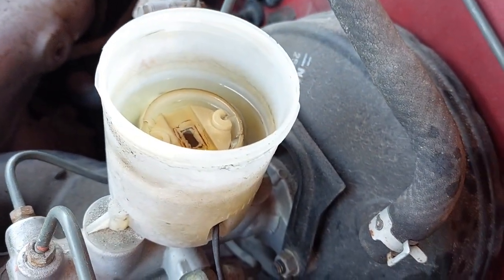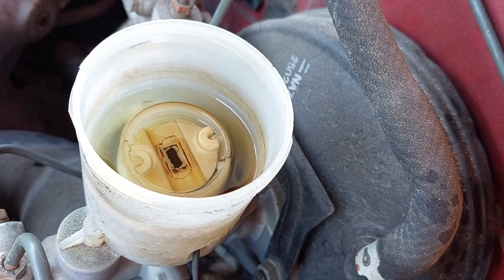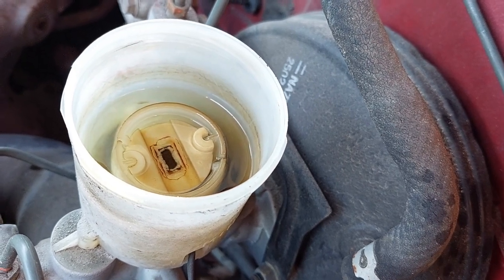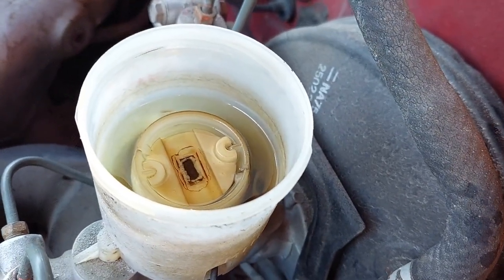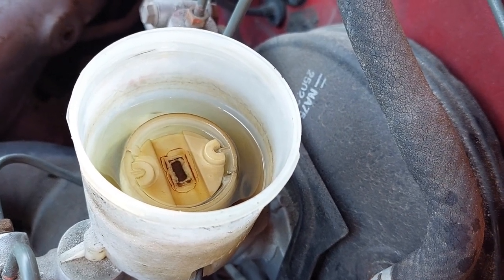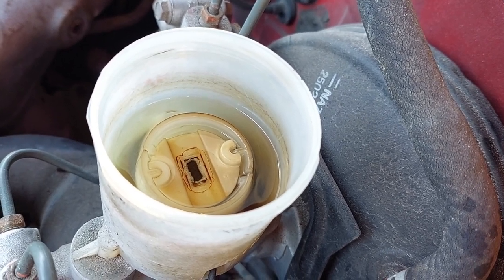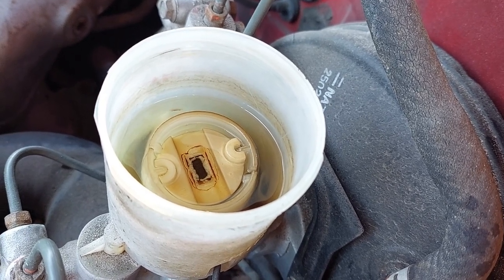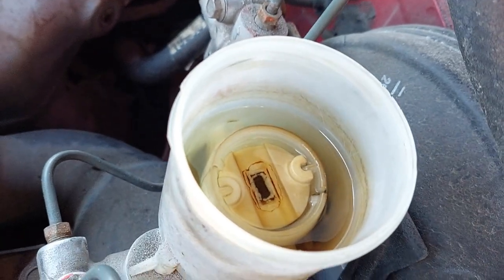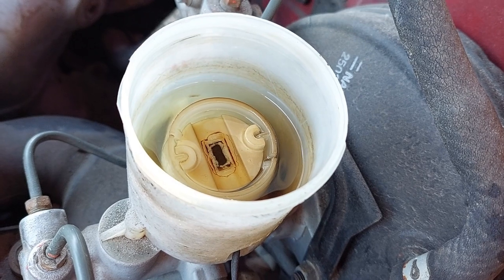One thing to make sure of in this process: keep an eye on the fluid level in your reservoir. If it drops too low, you introduce air to the system that you'll then have to purge out. In our case, we're trying to keep it a little on the low side because our goal is to get all the DOT 5 out — we don't want to dilute it with too much DOT 3 on the way out. But we do not want bubbles in the system.